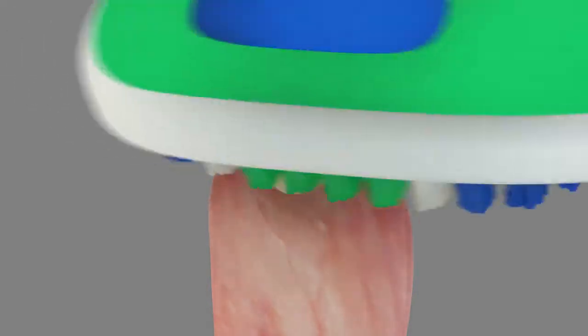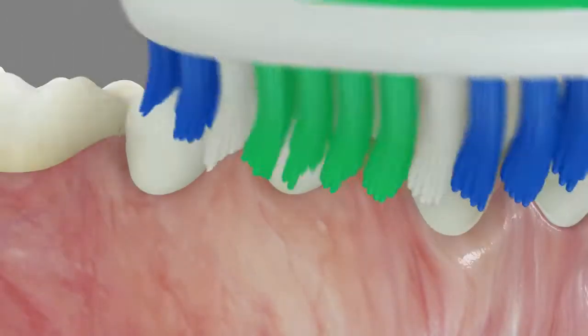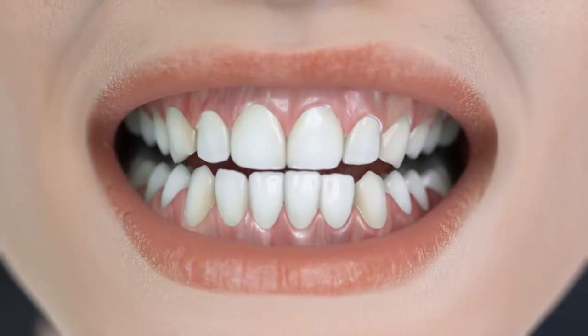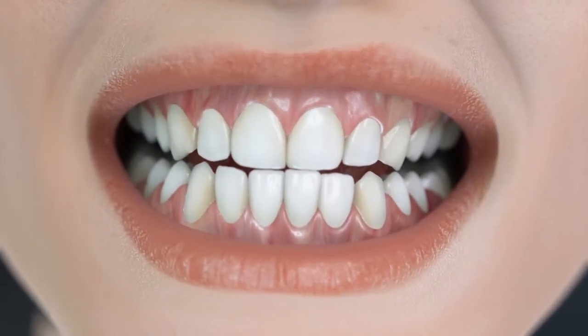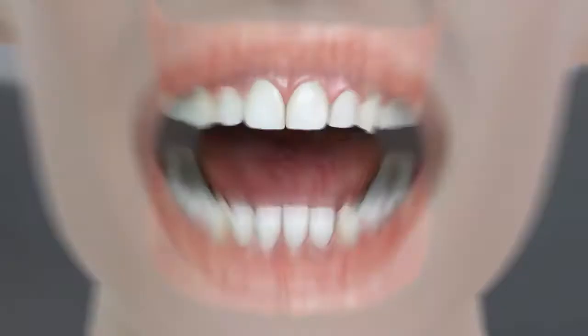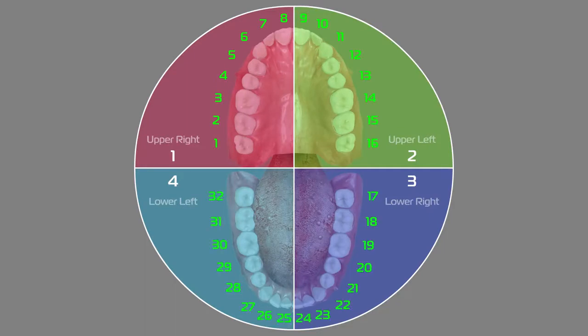Use a circular motion to brush a couple of teeth at a time, gradually covering the entire mouth. To help you track this process, try to follow a logical path. Your dentition is divided into four quadrants. Each quadrant contains eight of your permanent teeth. You must clean carefully each one of them.